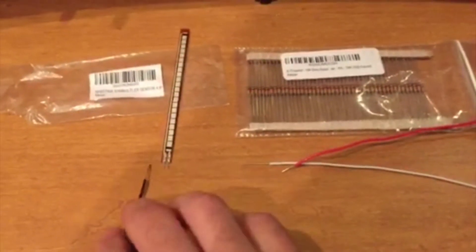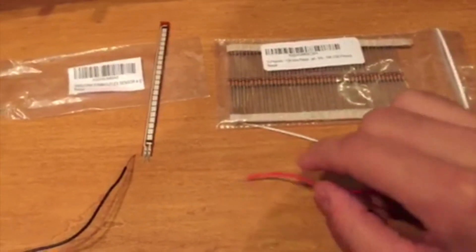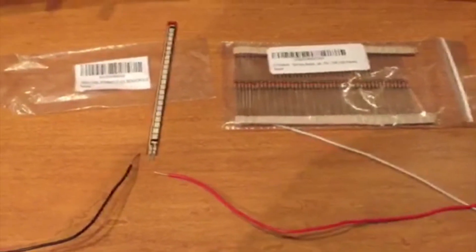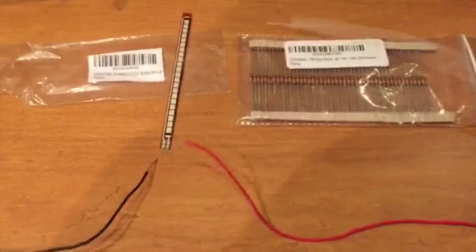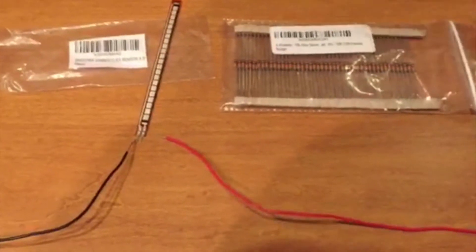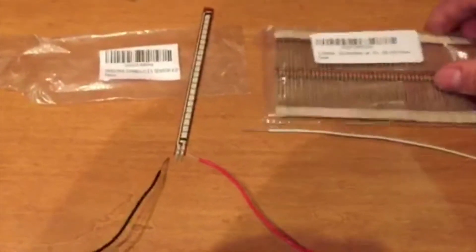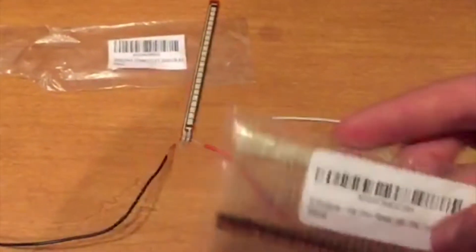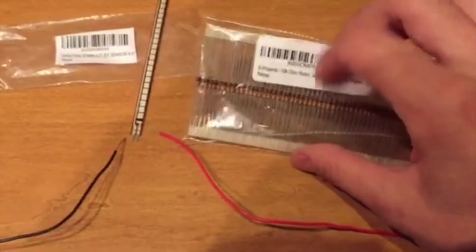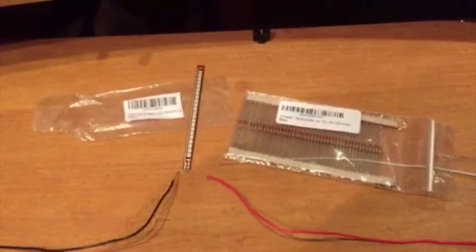The negative black wire goes to one of the leads, and the red positive wire goes to the other. This side is ground. The white signal wire also goes into the same lead as the red wire. You then connect the side with the red and white wire to a 10k resistor, and connect that resistor to the red wire.